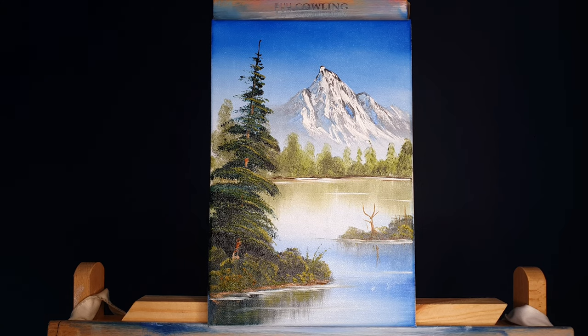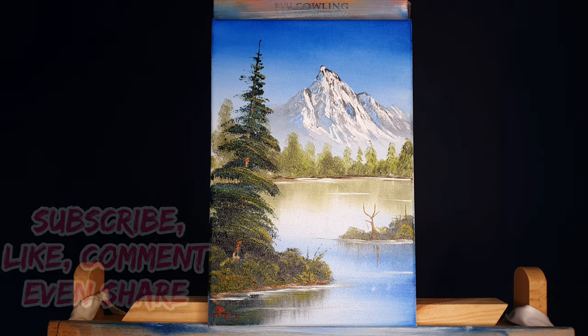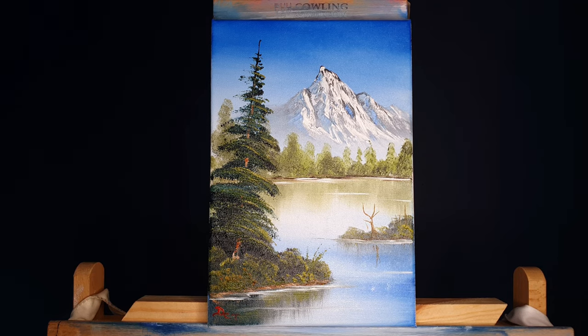So how did you find this one, folks? Please let me know — leave me a nice big comment. We'll sign this one down there, and until next time, take care of the scent, stay safe, and as always, happy days.